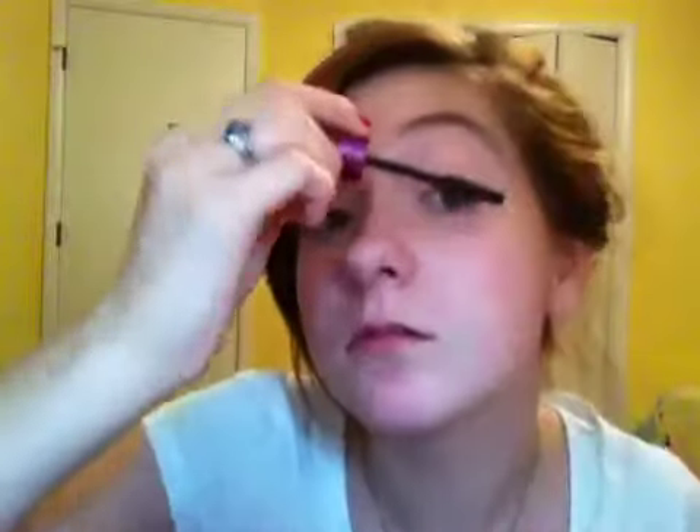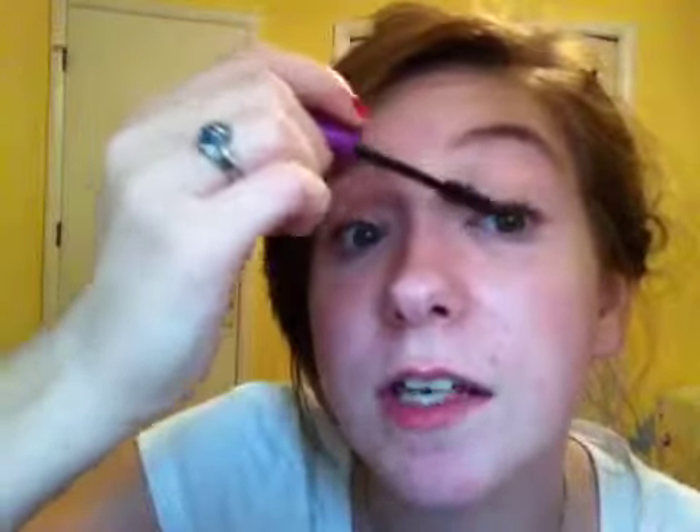Now I'm going to curl our lashes. I can't find my waterproof mascara, but you can always switch to that. You guys can use falsies too. I'm just going to use this mascara really quick — this first volume mascara is getting really dry, so I'm going to go back and get the Mega Plush mascara from the drugstore.